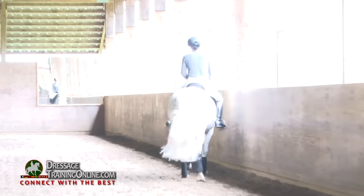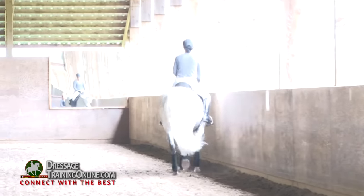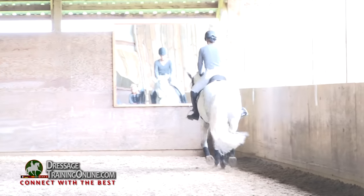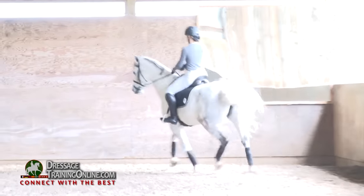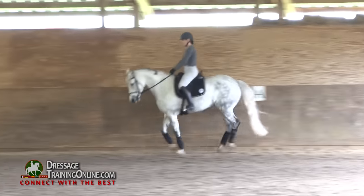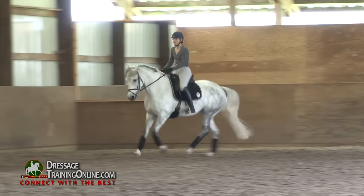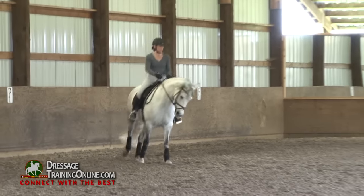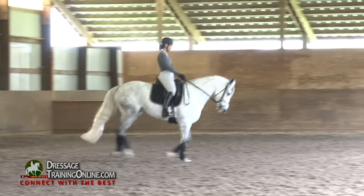Sit back. Good girl. Very good. Pet her on the left rein. It's a lot. Good girl. And no more haunches-in, but you canter a 20-meter circle and then you make a transition back to walk — and let's do that transition just like we do the walk-canter.